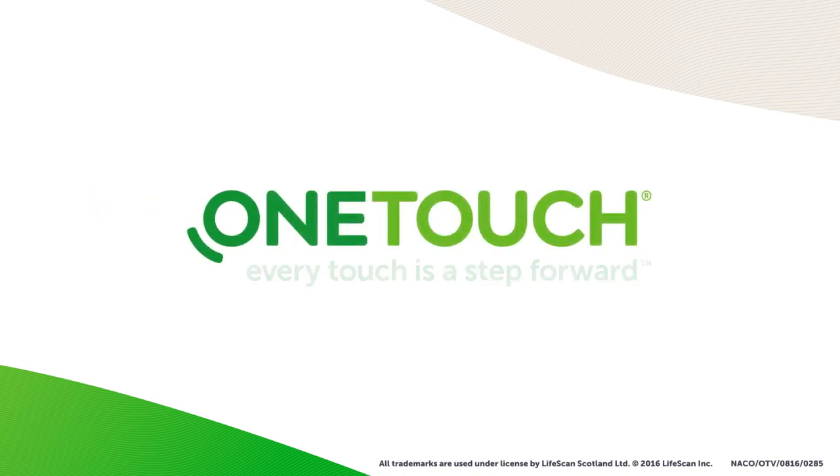Want to know more? Call 1-888-567-3003 for English or 1-888-567-3010 for Spanish customer services. Or visit www.onetouch.com. OneTouch — every touch is a step forward.